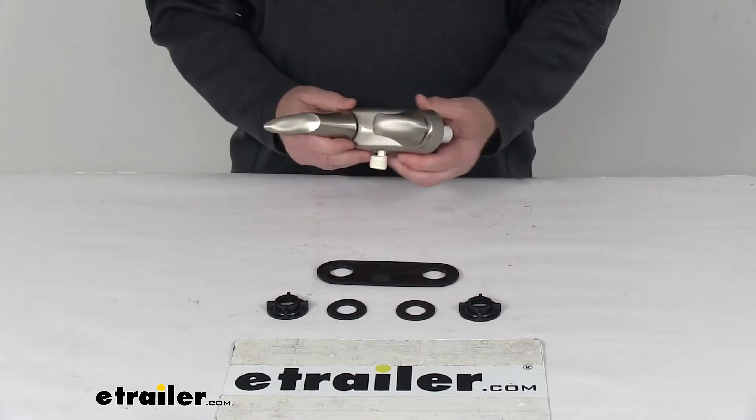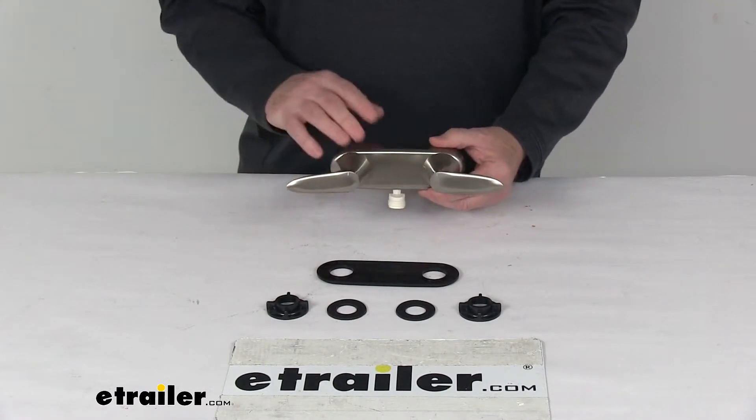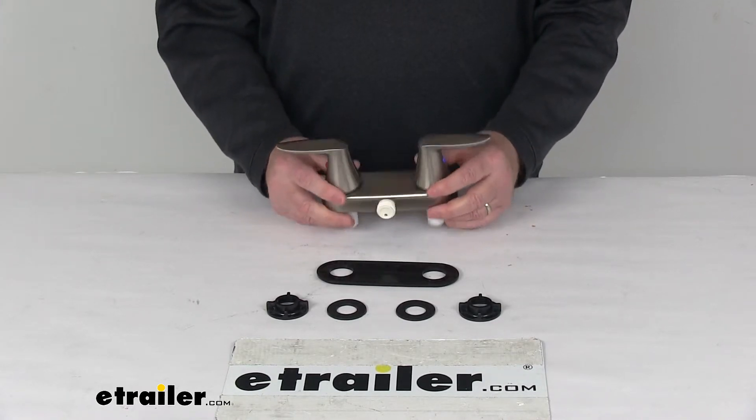The instructions do require tile and tub caulk, which is not included. A few specs on this faucet: the flow rate is 2.5 gallons per minute.